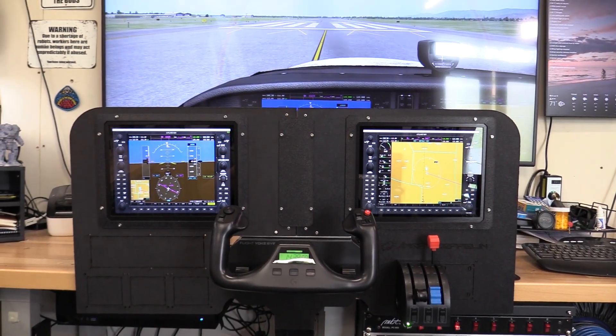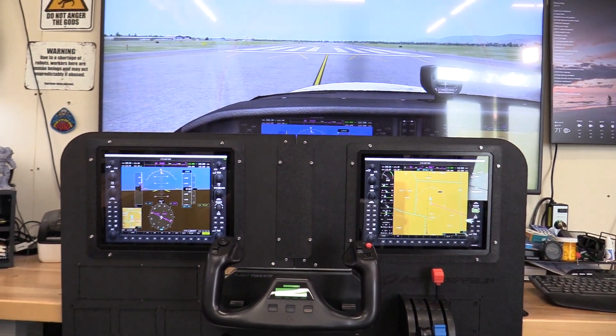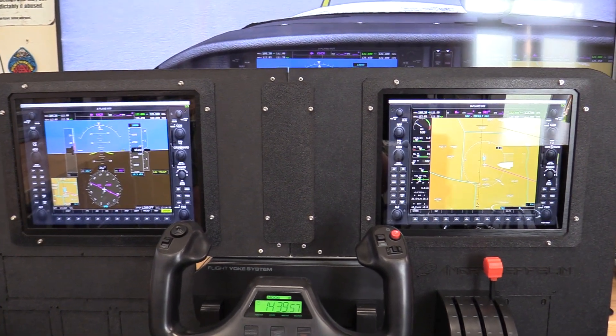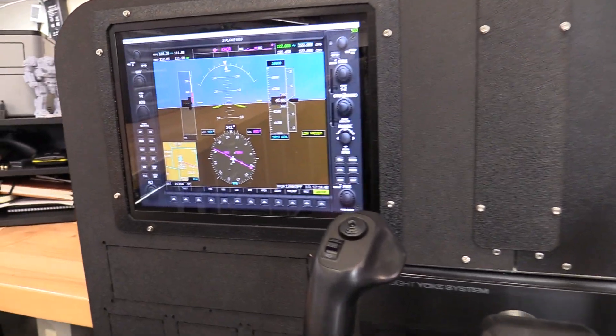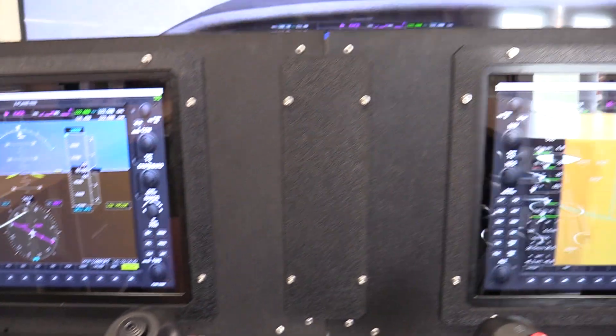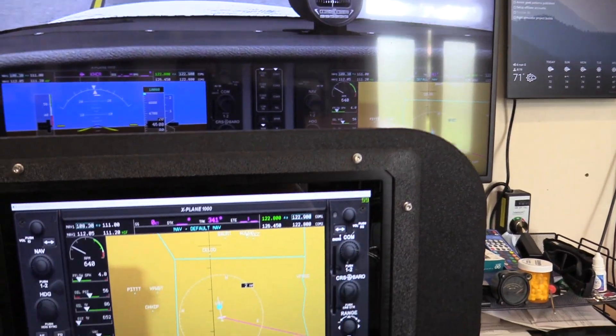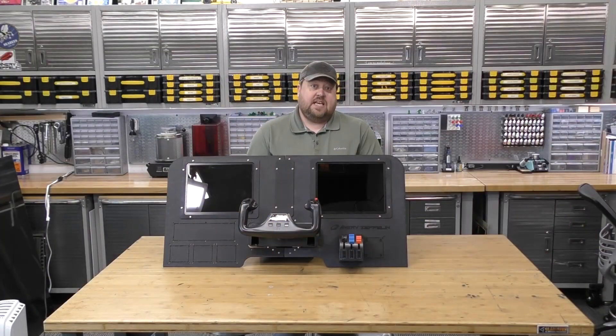Aside from having to make that one little mounting plate I forgot about, this is a super easy build. If you go to your local hardware store, you can pick up a piece of angle aluminum for a couple bucks and it works really well for that mounting bracket in the back. All we have to do now is plug in two USBs for the screens, one USB for the yoke and throttle quadrant combination, and that's it — we're flying.